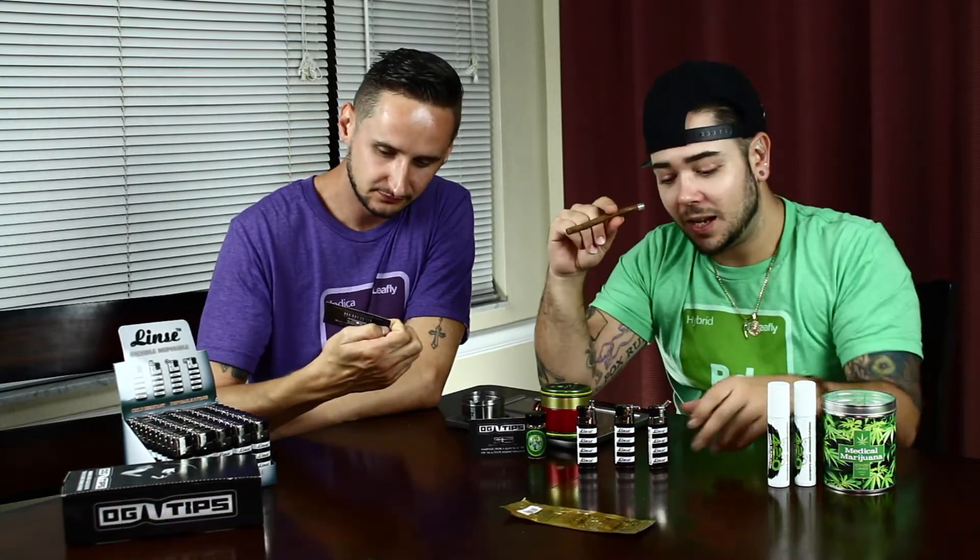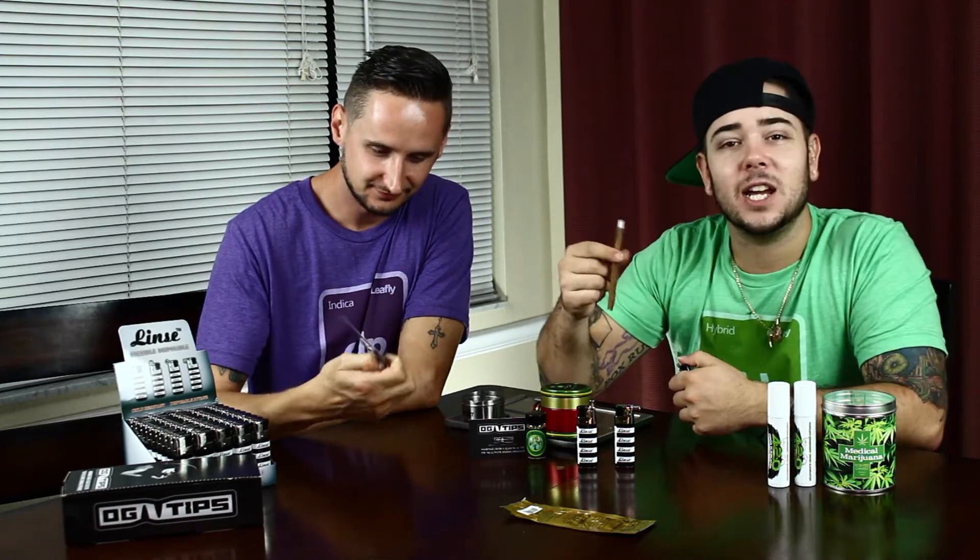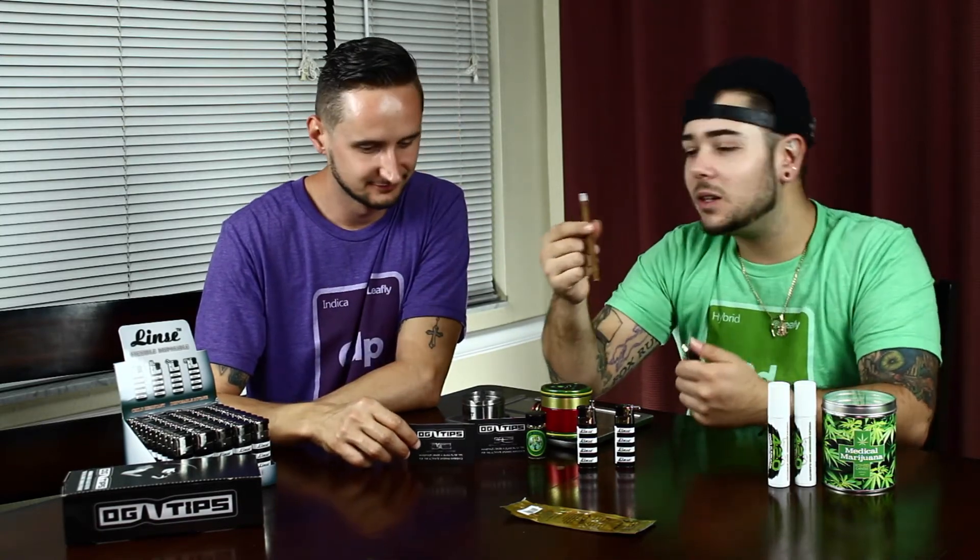Alright y'all, OG tips, man. It's that time of the show again, where you grab your lighters, grab your J's, grab your bongs, or whatever you will. Spark up!